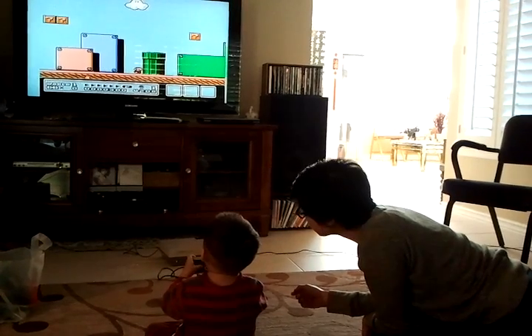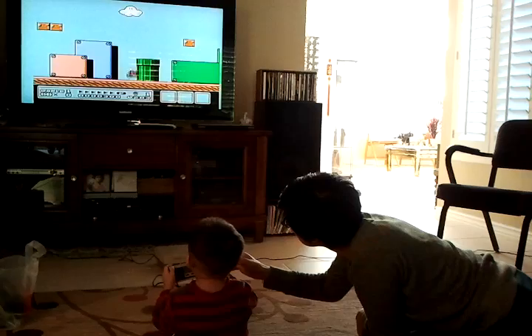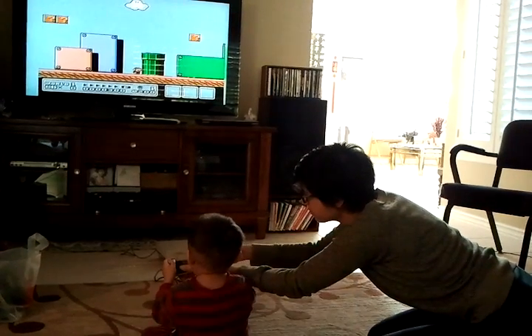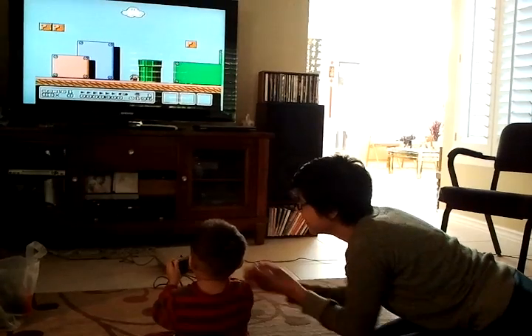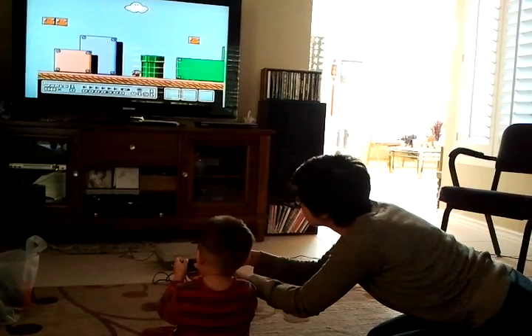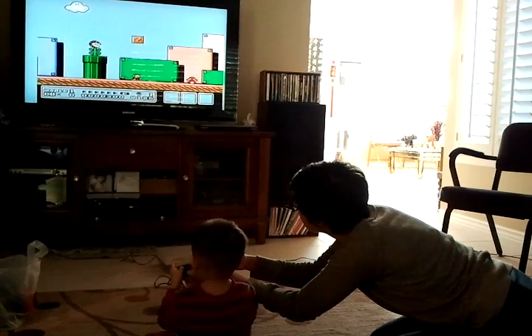Jump! You have to jump, baby. Jump and walk. Christy's in the same tent. Oh, why is it so patient?